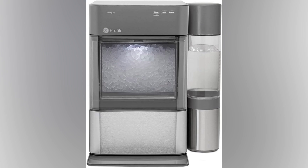Discover the magic of the GE Profile Countertop Ice Maker, where innovation meets efficiency. Get ready to serve up a stunning clear bin overflowing with the perfect ice, keeping your beverages irresistibly chilled.